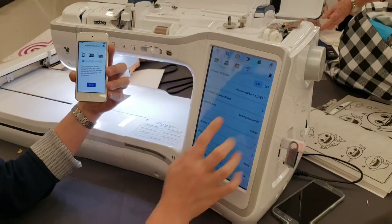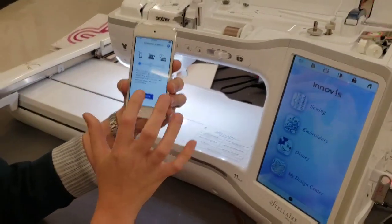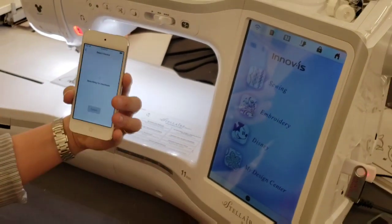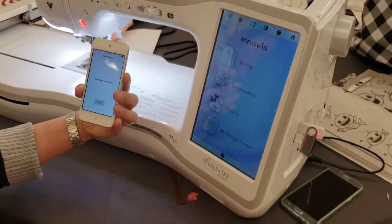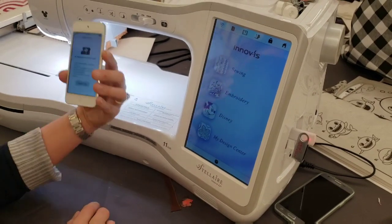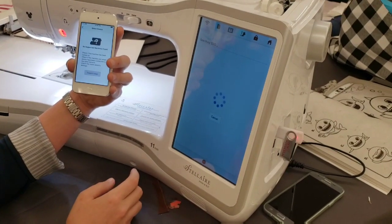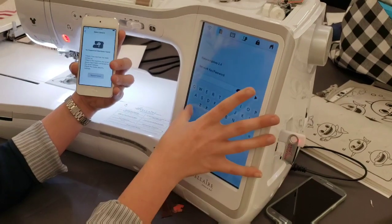Now it's connected, so we say okay and go back home. On our iPod it's going to search for the machine. It's connected to my Wi-Fi here as well, so since they're both connected it should find the machine. Maybe I didn't connect to the same one — we have two Wi-Fi networks, so make sure you connect to the correct one.